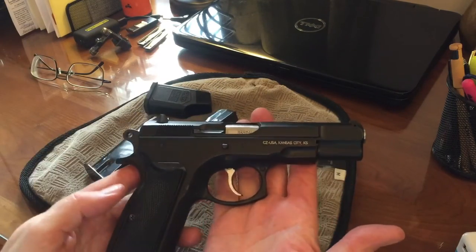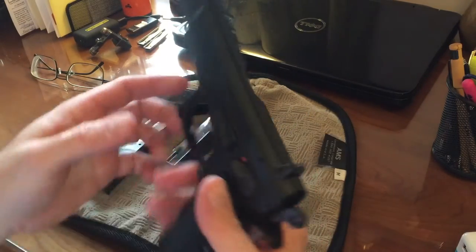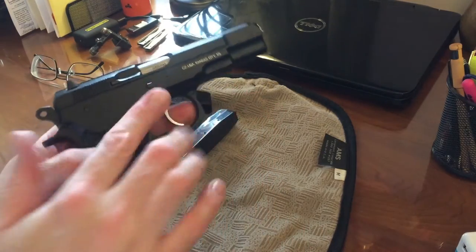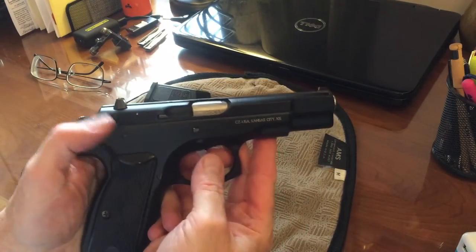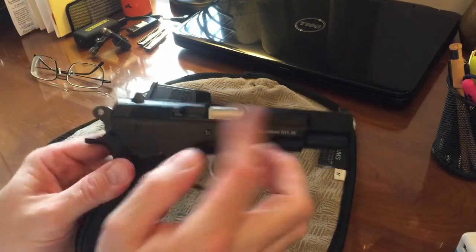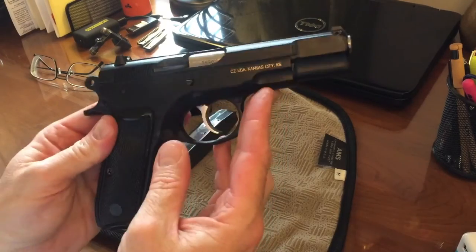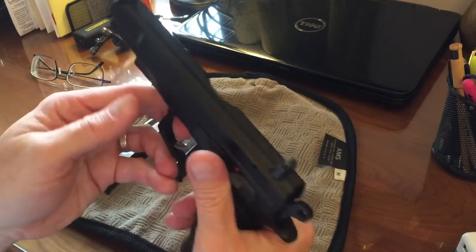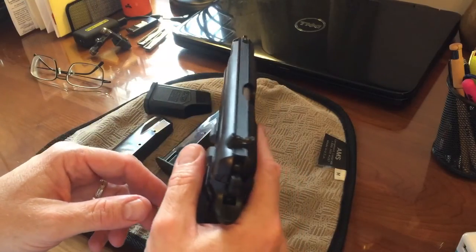The CZ-75B has a safety on the right side, which as a right-handed shooter actually works better for me — I don't have to worry about accidentally brushing off the safety. The CZ-85 and a lot of later models have ambidextrous safeties, but I just like not having to worry about accidentally swiping the safety on or off on that side.